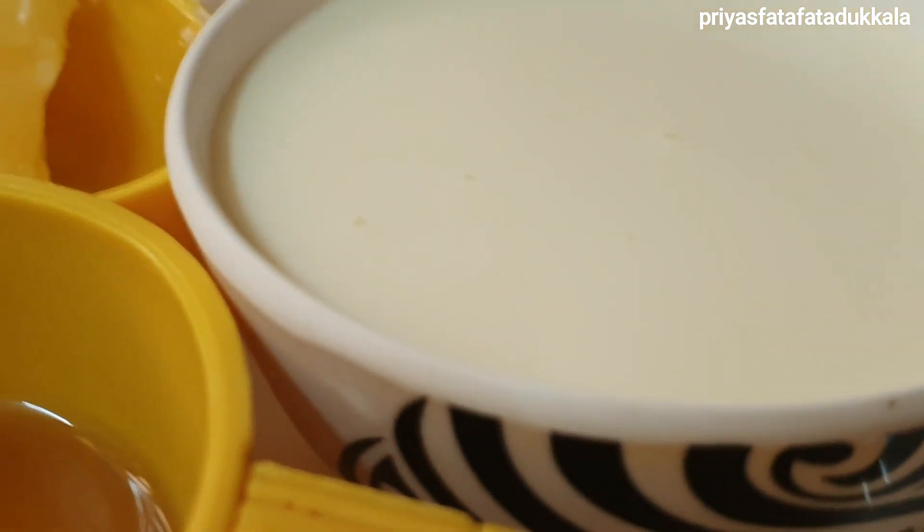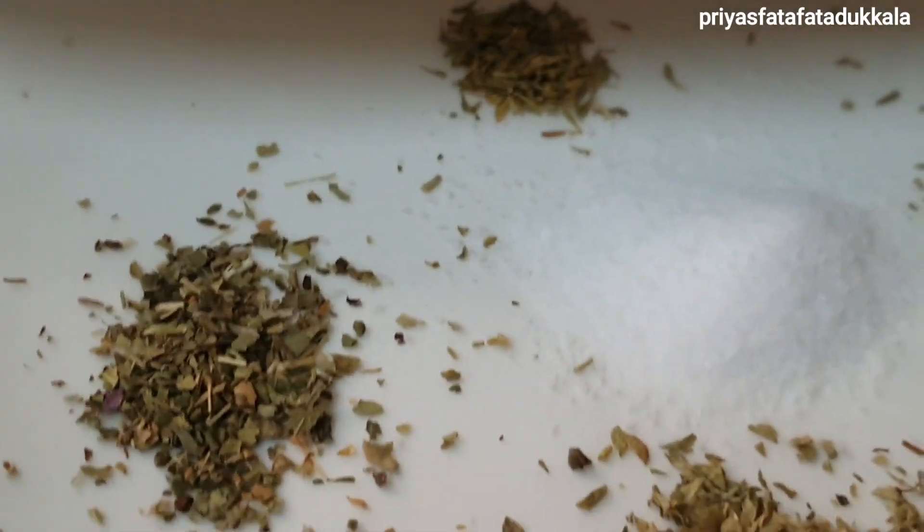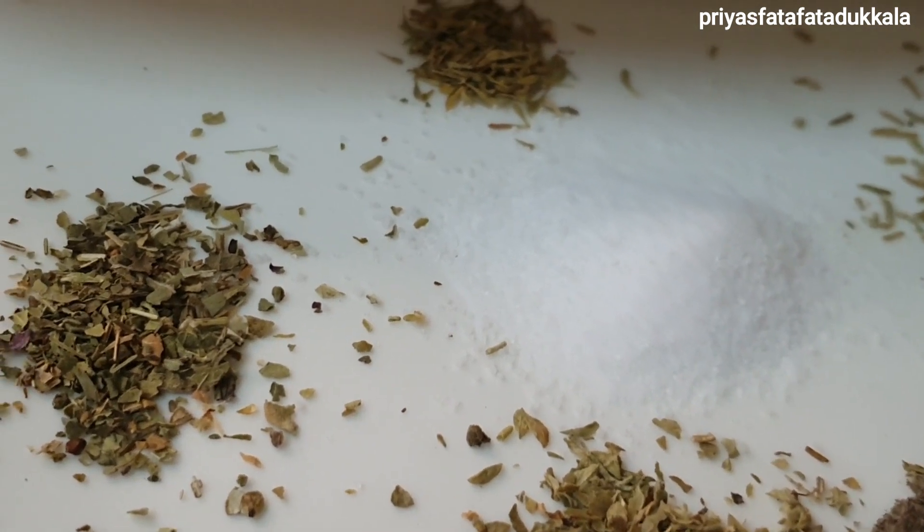Cooking cream 400 ml, and dried herbs such as oregano, thyme, basil, rosemary — less than quarter teaspoon each.